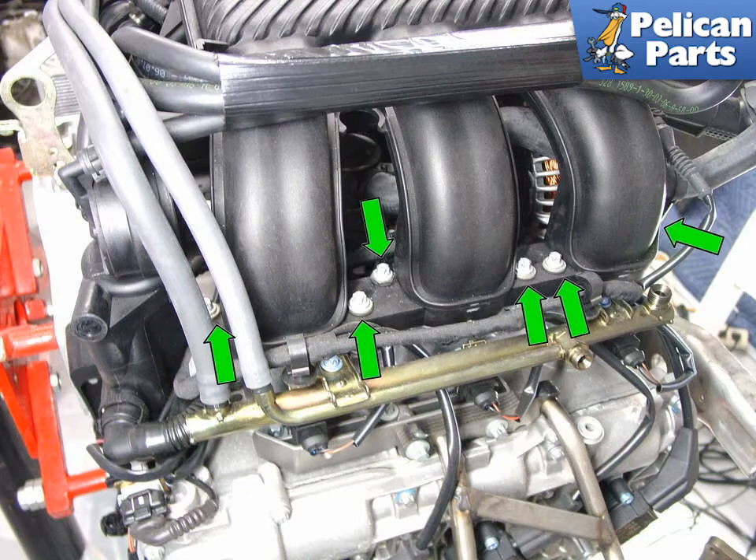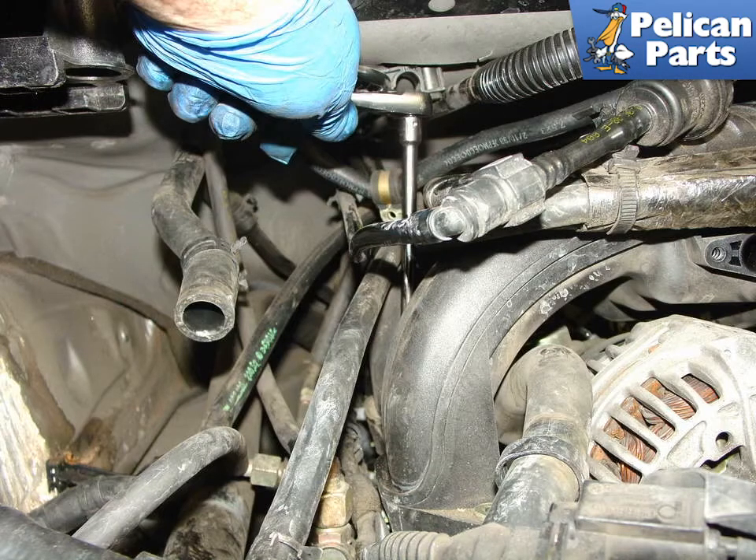Now it is time to remove the left intake manifold. The 996 engine shown out of the car illustrates the location of the six torx bolts that hold the manifold to the engine. Clearance is the biggest problem when removing these bolts. The coolant tank has been removed in this picture to provide even more access. The key is patience — a combination of U-joints and extensions helps quite a bit when removing the bolts.